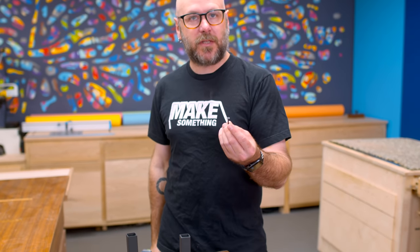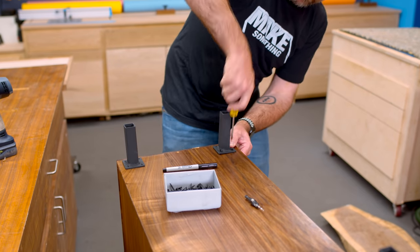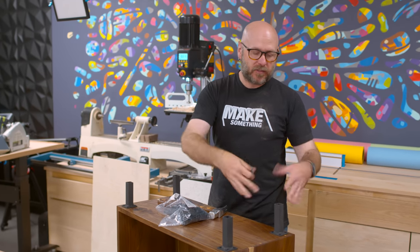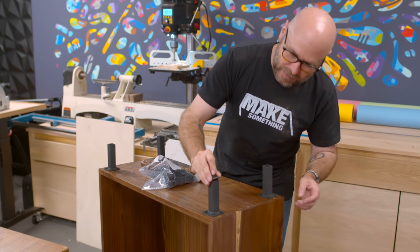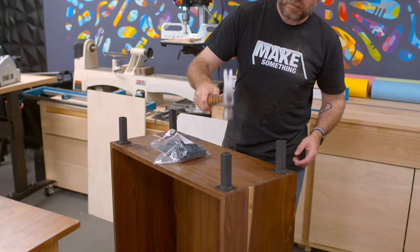Now we're going to attach the feet. These aren't the right kind of screws for this, but it is what I have — it's a run-what-you-brung situation. I got these from McMaster-Carr and they just go into one-inch square tubing — you set them on there and pound them in. I've already added finish to the cabinet; we'll talk about that later when we do the doors.